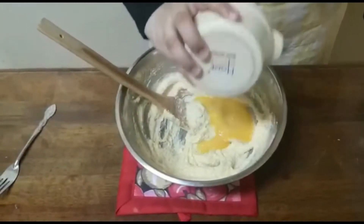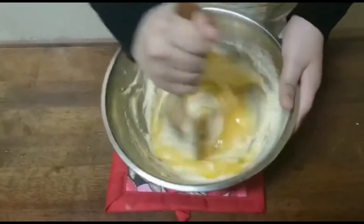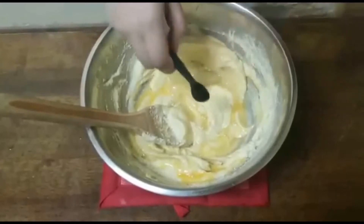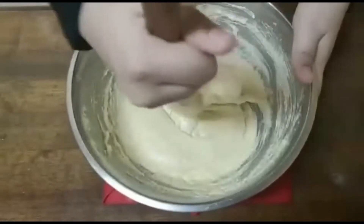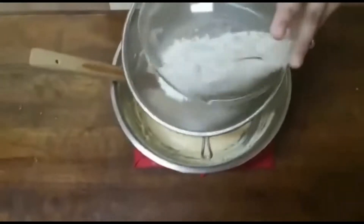Add in the beaten egg. Add in vanilla. Now we have to mix it well so that the vanilla is mixed in.